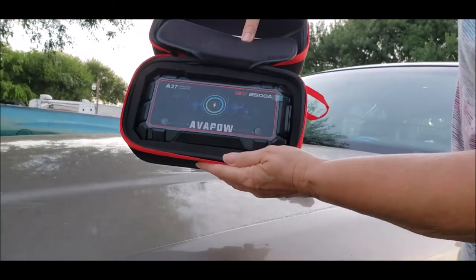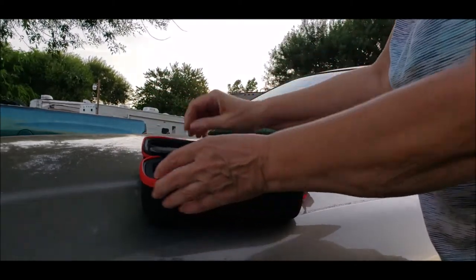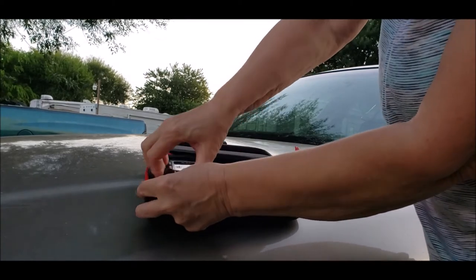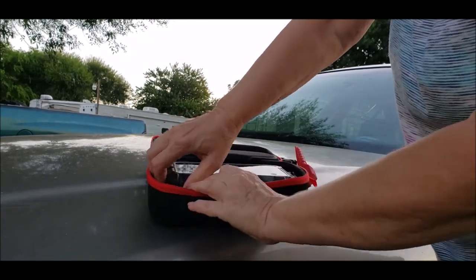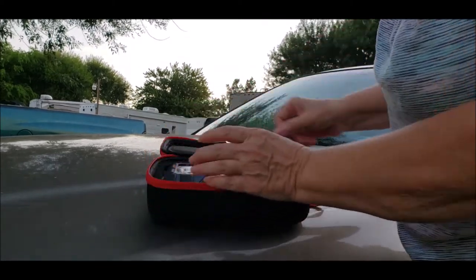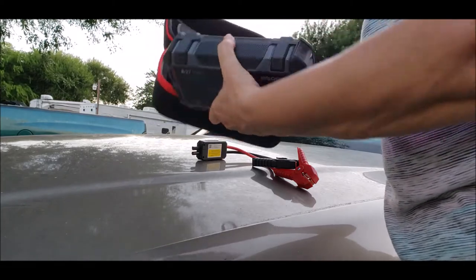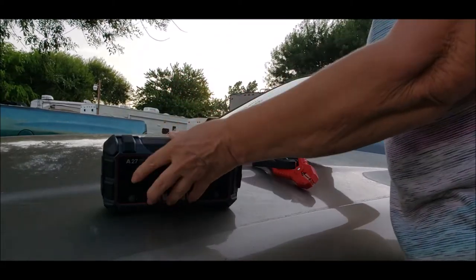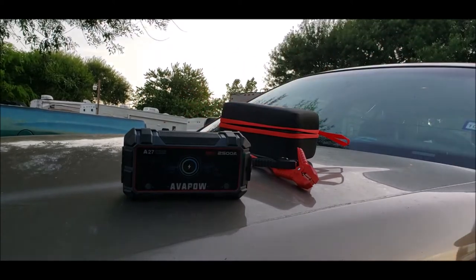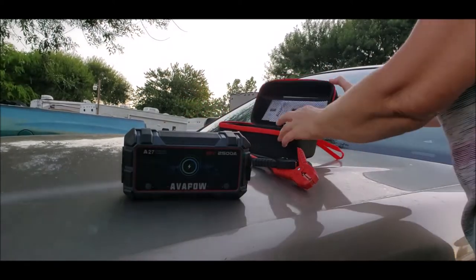And here is the unit itself. It's very padded in there, which is a good thing. It's a little bit dark — I hope you can see everything okay. I had to wait until it was cool enough outside.